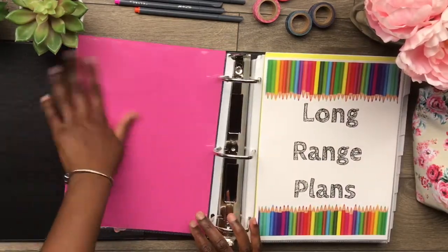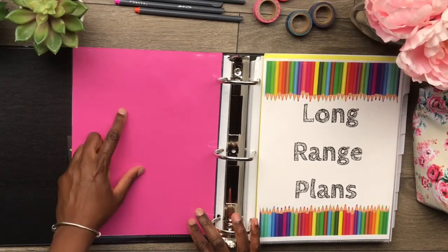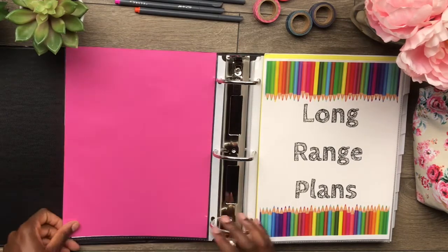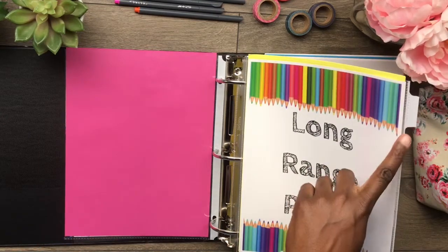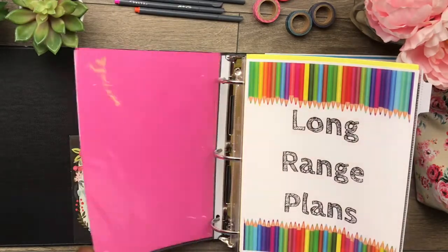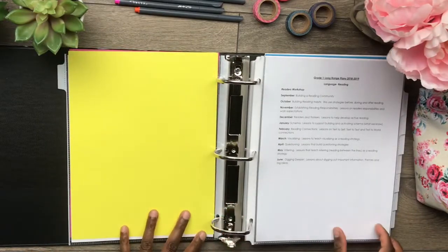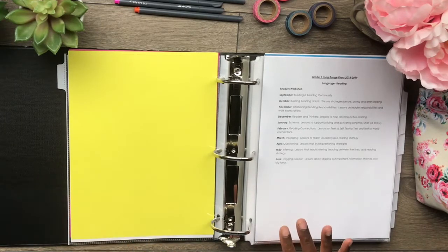And then here is where the cardstock comes in handy because I just slip it inside of this page protector to make it more sturdy. So here we have my long range plans, and I've put it in the tab divider. This one is in a tabbed page protector. Long range plans with my cardstock on the back — you have to submit these every year and this helps me so much with planning. It's great. I'm glad that we are required to do it.